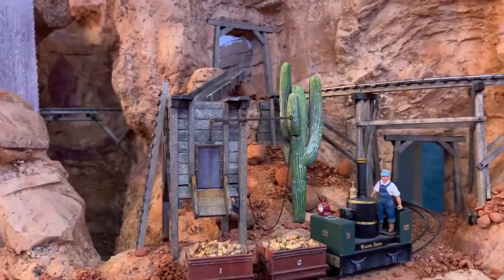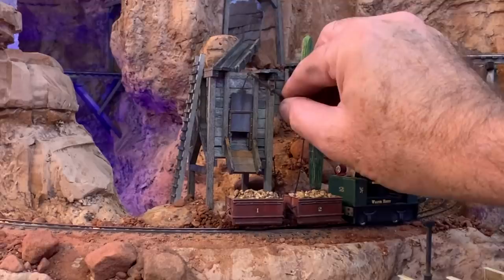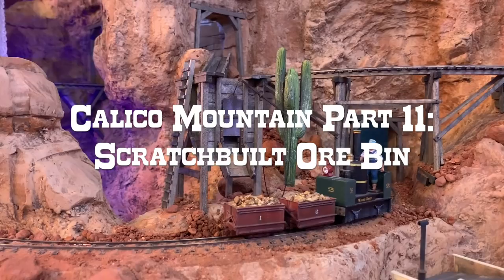Hey folks, Dave here at Thunder Mesa Studio, where this week I've been working on this little scratch-built ore bin for the ON18 Calico Mountain Line. And what do you know, the chute gate even works. Let's head on over to the workbench and see how it all came together.